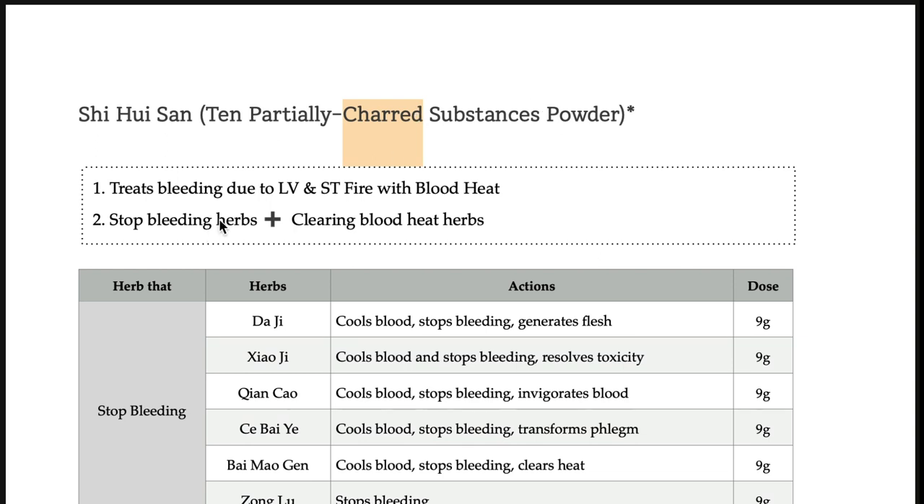Shihuisan treats bleeding due to liver, stomach, fire, heat, blood heat, and bleeding conditions. This formula is for blood heat conditions.